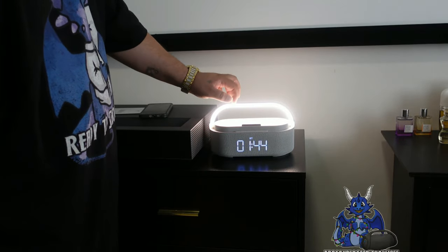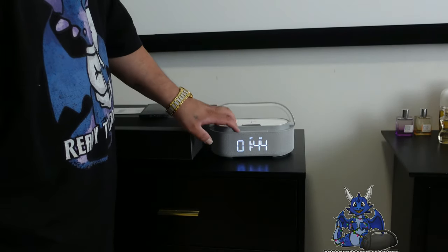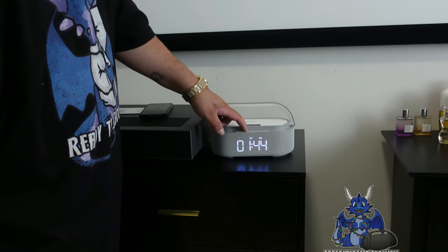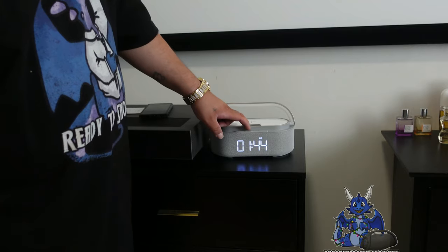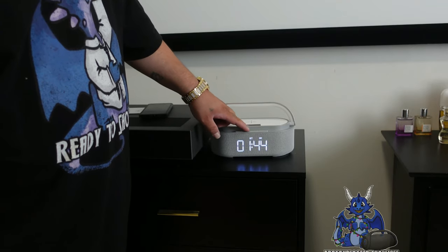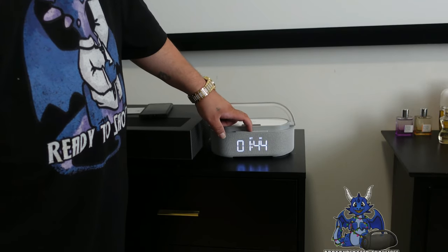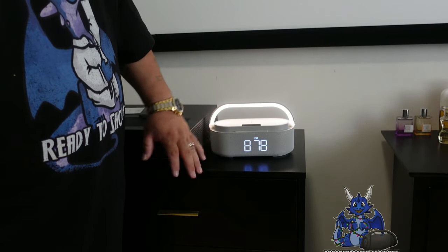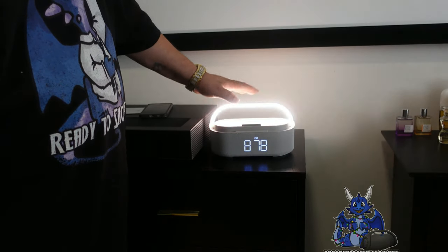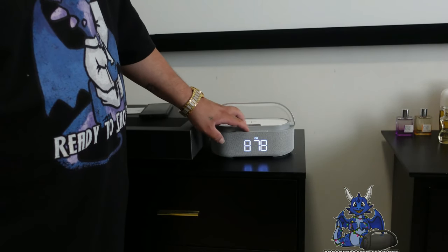In Bluetooth mode, of course, this is touch sensitive so it comes on and off. For Bluetooth mode, you just hit the Bluetooth button right here and it goes into Bluetooth mode — hit it again and it's back on. If you hit FM, it does go into FM radio, just like that. We are now getting static — I'm not going to play a radio station, but you guys see how simple that is.